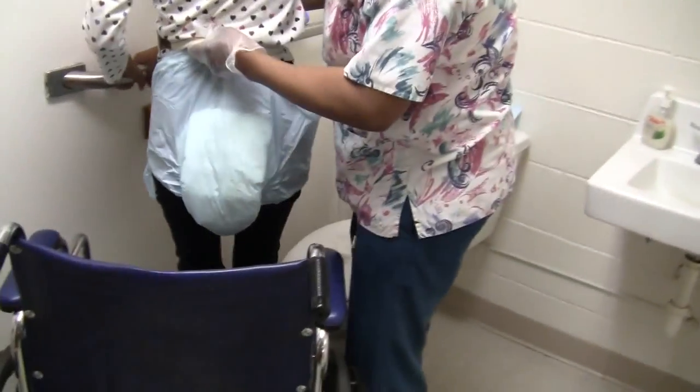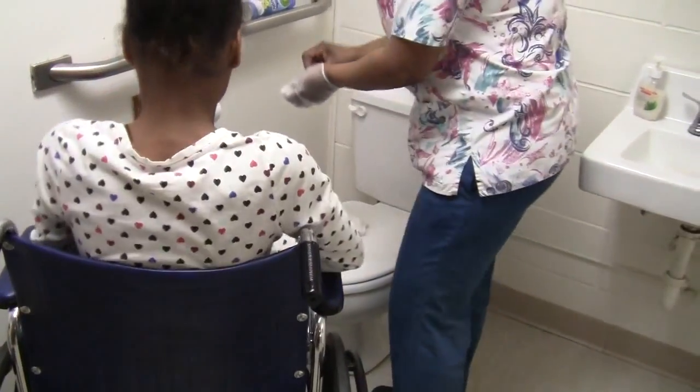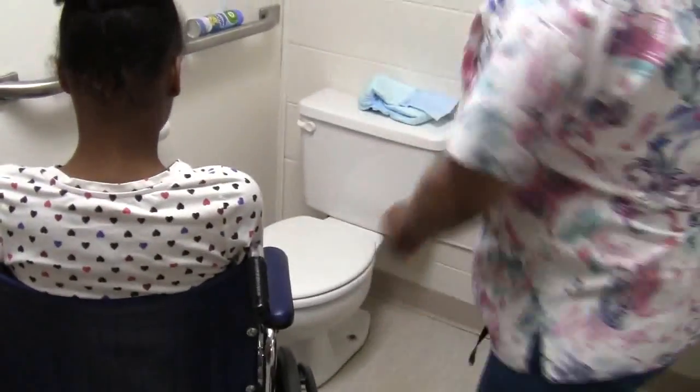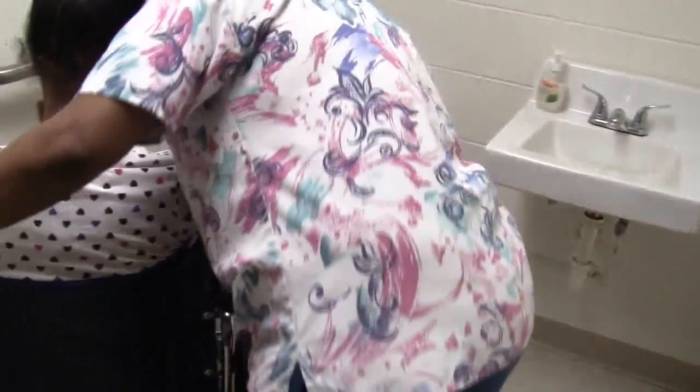Turn you around. Do you feel the wheelchair? Yes. And then sit you down. Now I can go ahead and take off my glove. Wash my hands. Ms. Jaysa, let's wash your hands — would you like to wash your hands?